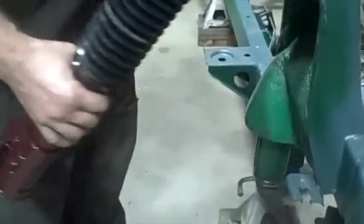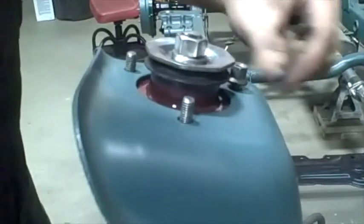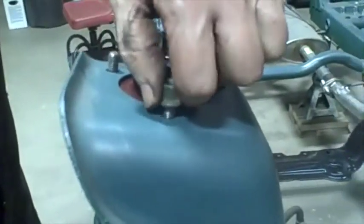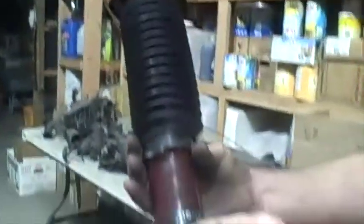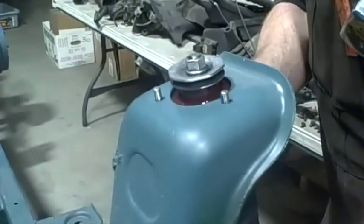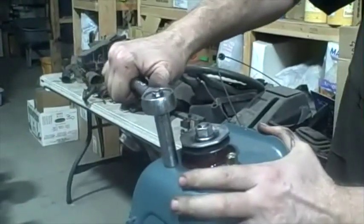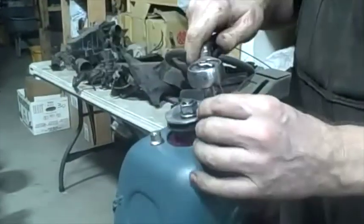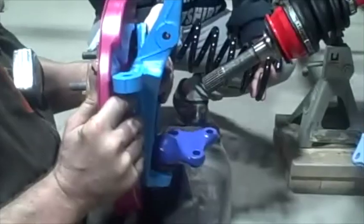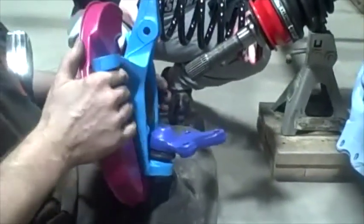Now I'm going to put the top of the front struts in. Struts are labeled left and right, so make sure you get them on the correct side. I'm just going to snug all these guys up nice and snug, not over-tightened. I forgot the exact torque — I think it's like 20 foot-pounds.